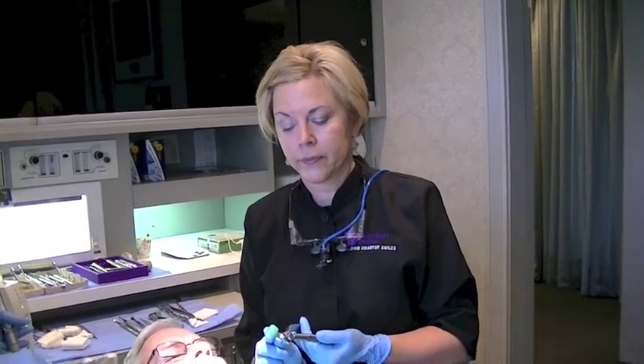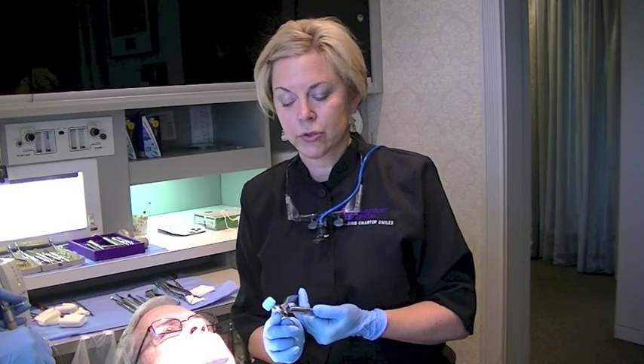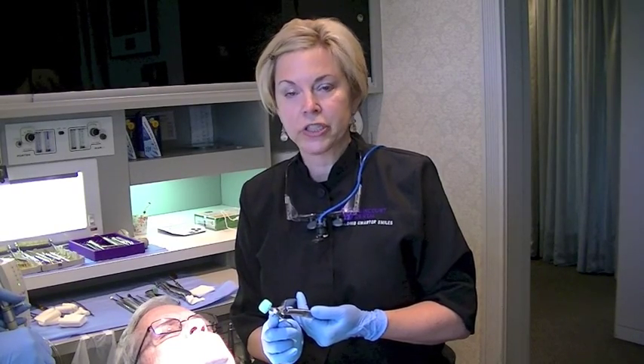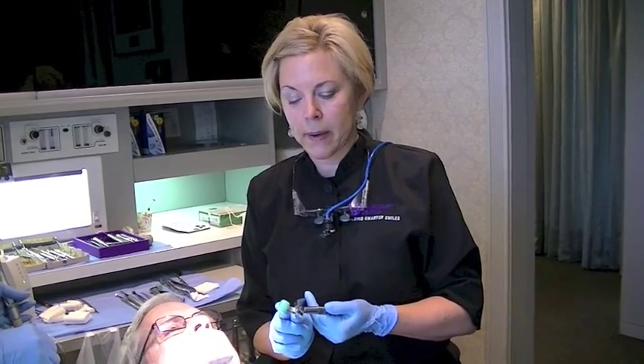Our patient has tooth number 14 that we're going to be extracting. Here's the physics forcep and you can see there are two basic parts: there's a beak and there's a bumper. Our goal will be to place the beak about two to three millimeters subgingival to the crown on the palate, and then place our bumper as far as we can into the vestibule.